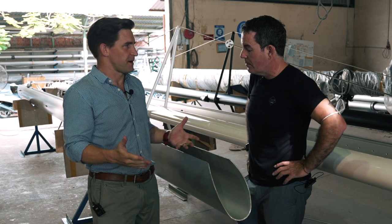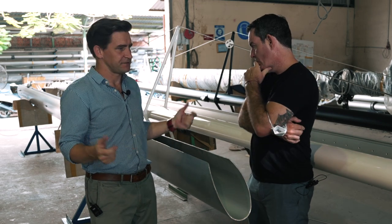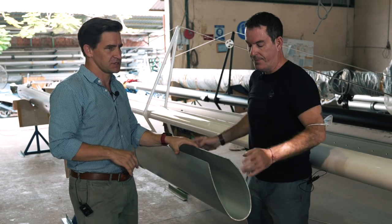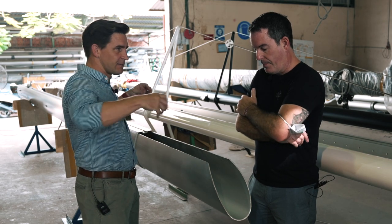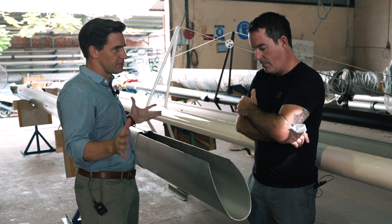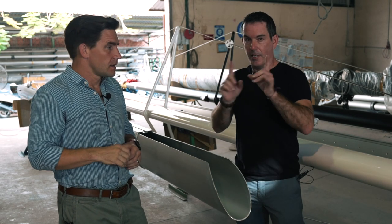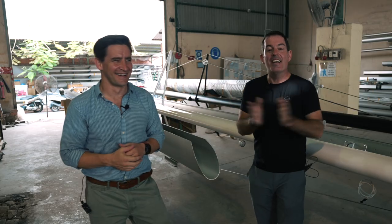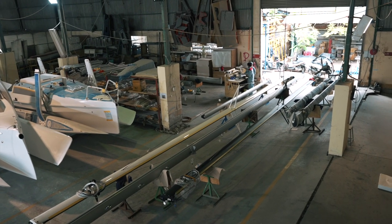That means you can transport the mast more easily — it's all about transportability. If you're looking at performance boats, you'd look at a one-piece carbon mast — that's the ultimate. But to keep shipping costs down, we put them on the deck in two parts. The mast is completely pre-assembled prior to dispatch, then we disassemble it to make sure all the rigging is in place. The aluminium mast is standard on the 1370, and we do have a carbon option.